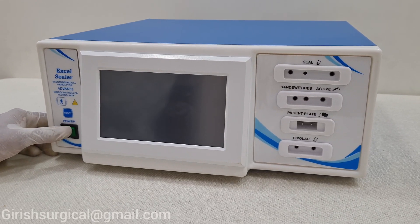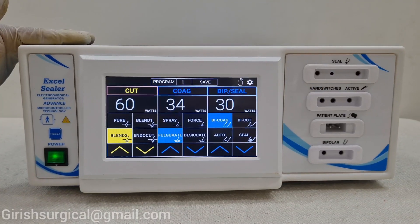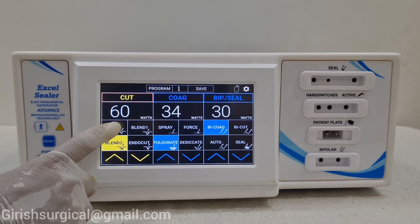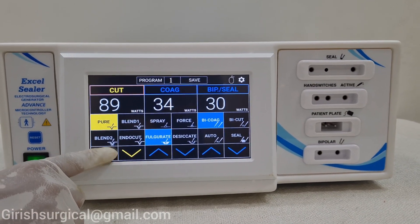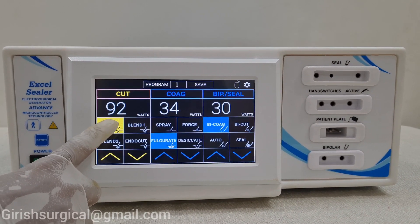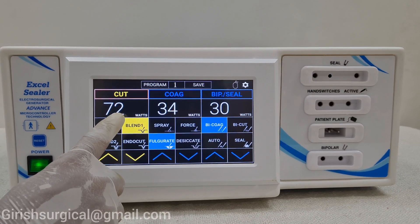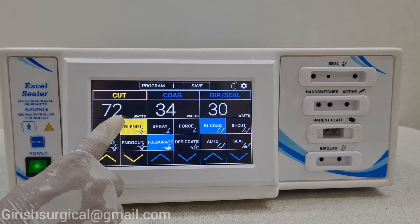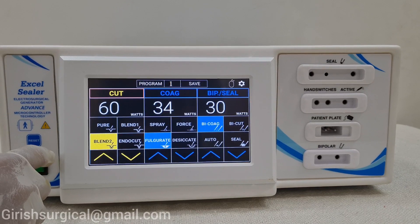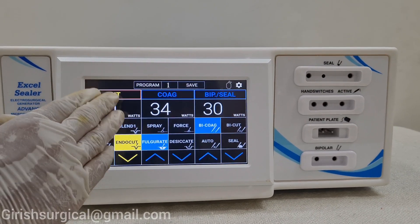Now we will put on the machine. This is the screen that comes up. In this Axel Sealer the touch screen machine is there. Now we will go on to the first feature, that is pure cut. In this pure cut, you can increase or decrease the output with this touch button — it will be 100% cutting. Now we will see blend one: in this blend, the cutting will be 70% and 30% will be coagulation. In blend two, it will be 60% cutting and 40% coagulation. Endocut is used for underwater. This is the cutting features column.